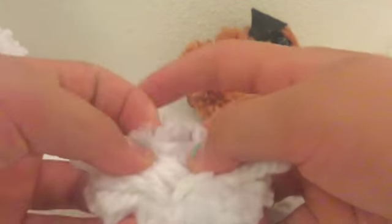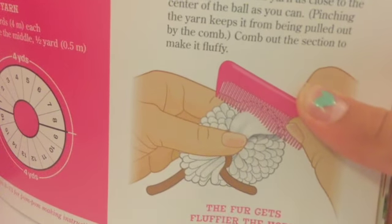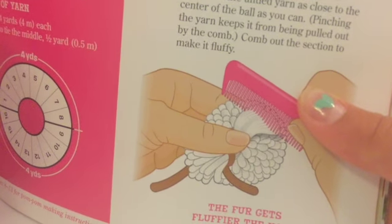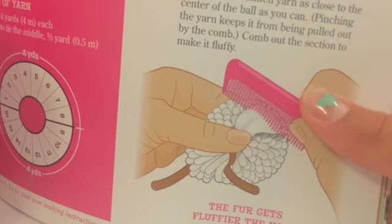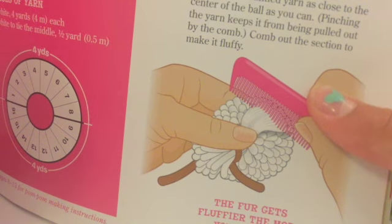Okay guys, I just read the directions for the Pomeranian. I'm actually supposed to get a tuft of the hair — like that — and trim around all the edges, everything except that one tuft. The directions say: with the tuft still tied, pinch a small section of the untied yarn as close to the center of the ball as you can. Pinching the yarn keeps it from getting fluffy.